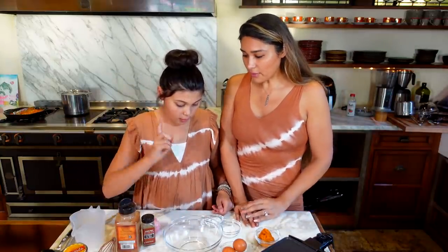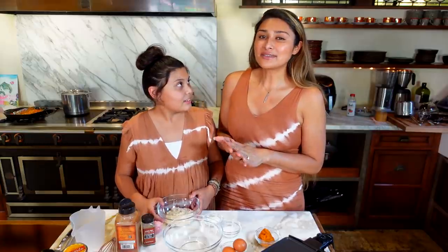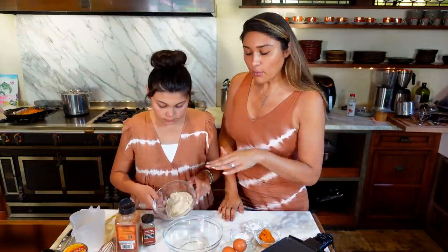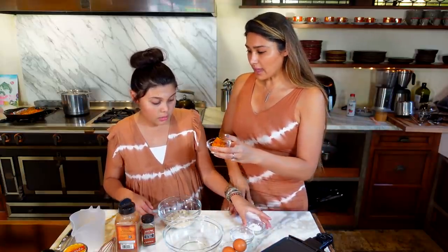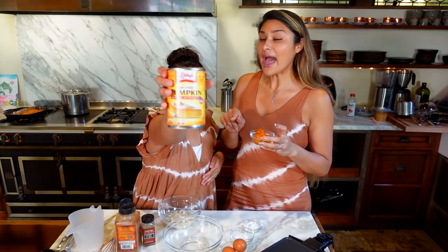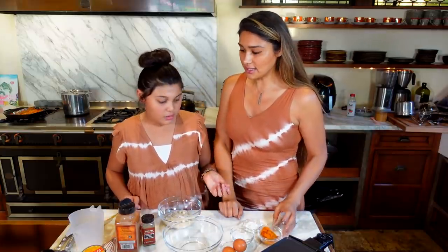So we're using almond flour. You actually cannot substitute almond flour for coconut flour because they have very different moisture. Coconut flour is much drier. We are using almond flour. And we have pumpkin puree — pumpkin puree is very different than pumpkin pie mix. Pumpkin pie mix has a ton of sugar. Pumpkin puree is literally just pumpkin puree.